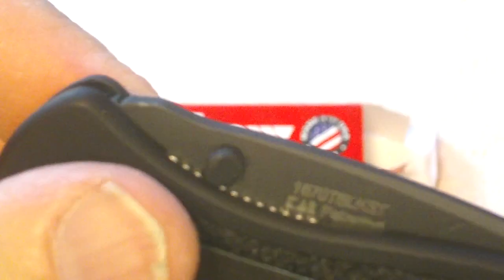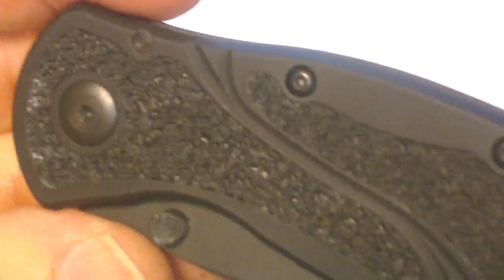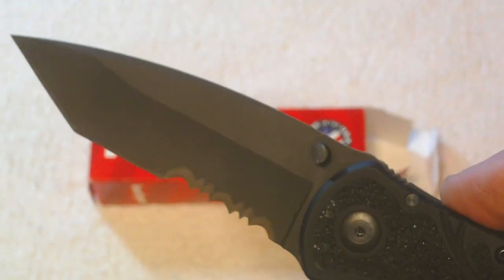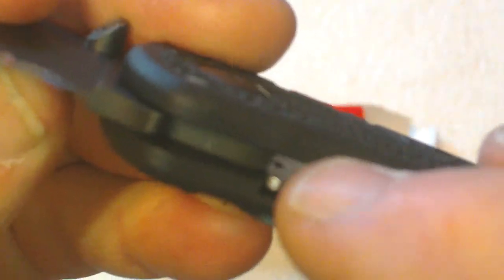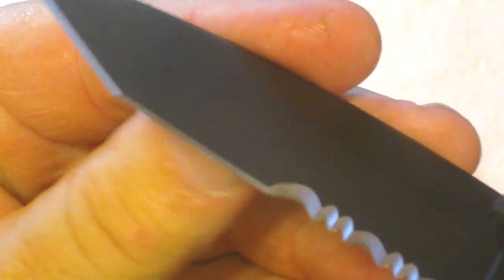Here's the blade — it's got dual thumb studs for opening, and it's a SpeedSafe knife with a bit of an assist on it. Wow, I didn't expect that — that's really nice. It's a liner lock knife. There we go, locks in just like that. It's got open design studs in the middle and a real nice blade.